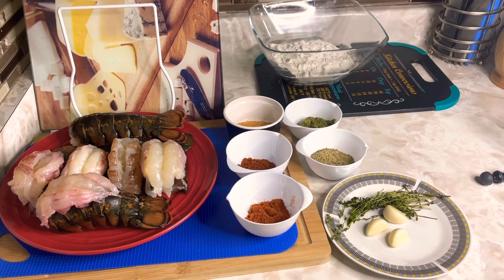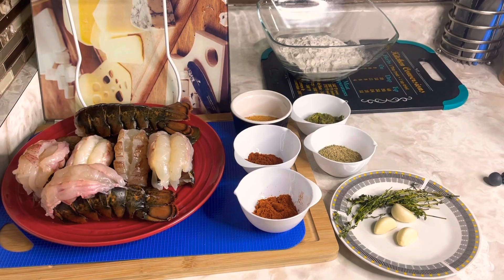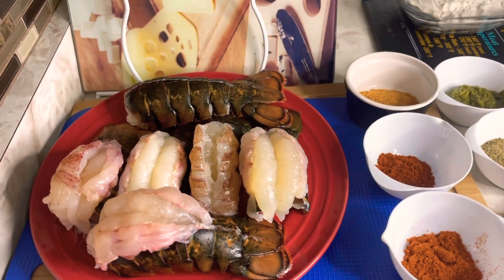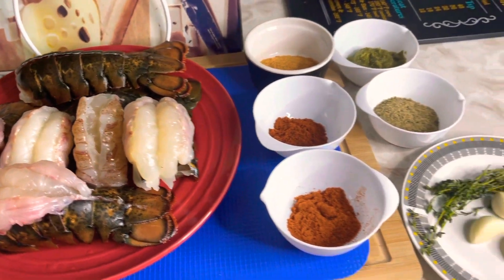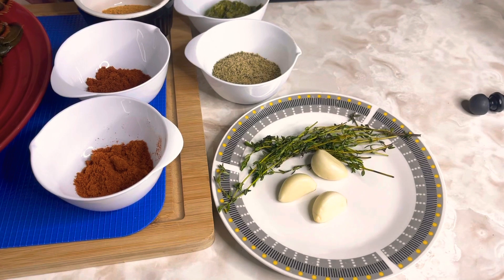Here I have my lobsters that I already washed and cleaned. I'll show you how I get my lobsters to look like this. Basically, what I did is I just slit the back and cleaned them up nicely.